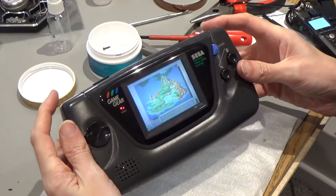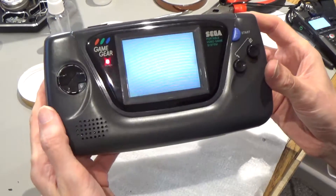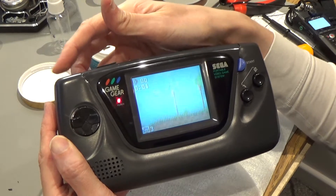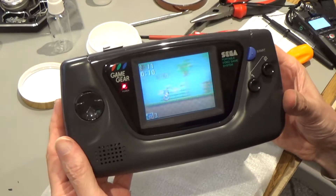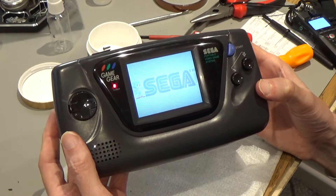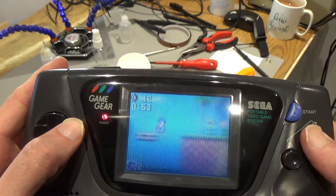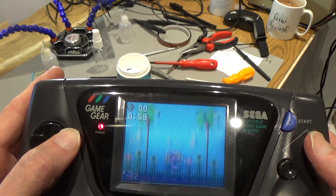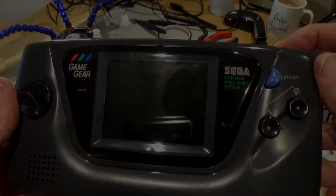That is totally working again. Other than it just working in general, it's way louder than the other Game Gear where I didn't replace the caps in the soundboard. This one is super loud — it's got to be like five times louder or something ridiculous. So it looks like the caps in the other board, although they're not stopping it from working, are basically on their way out. Looks like I'll need to go back and recap that board too, but they've both got working sound anyway. That is a total success — I'm very happy with that. Fixed!